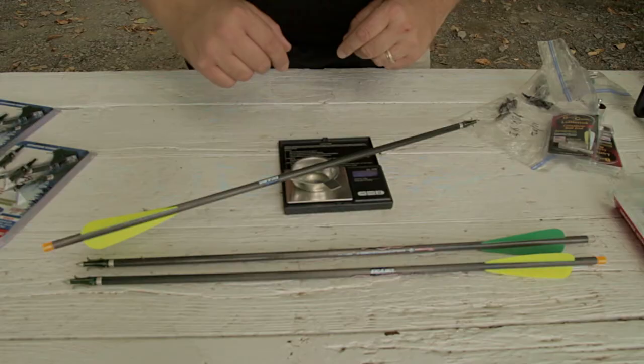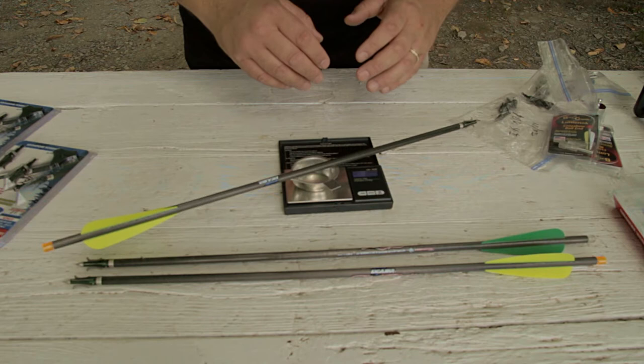I weigh my arrows and I weigh my broadheads — I've talked about that in other videos, but a little scale will actually calculate grains for you if you want to get into that. The importance of grains when it comes to crossbow hunting is only on your arrow and your broadhead. Your crossbow will come with a recommendation as to what range or specifically what measure of grains is appropriate for that crossbow. You don't want to go higher than that, you don't want to go lower than that. You want to stick with broadheads that are the right measurement so that you're meeting your manufacturer's expectations, and stick with arrows in that same weight class as well.